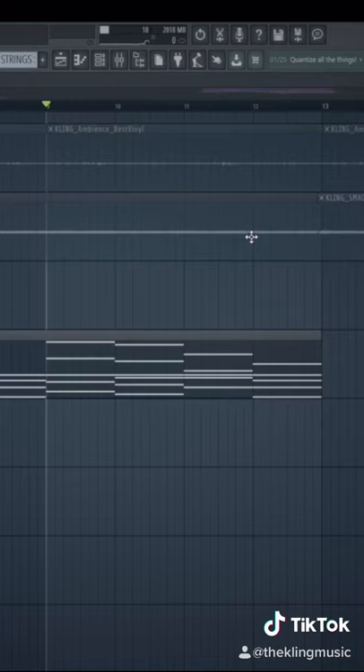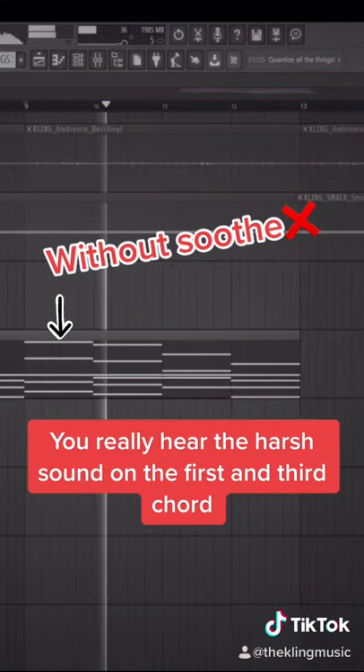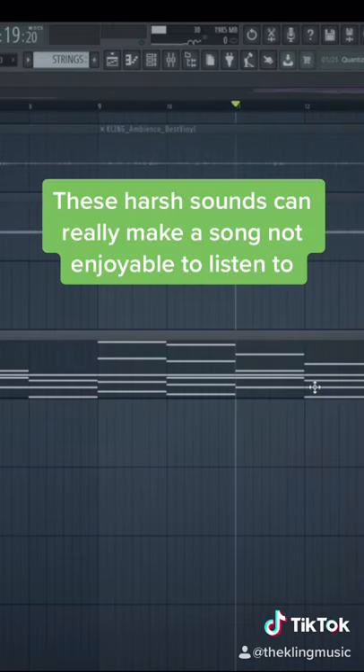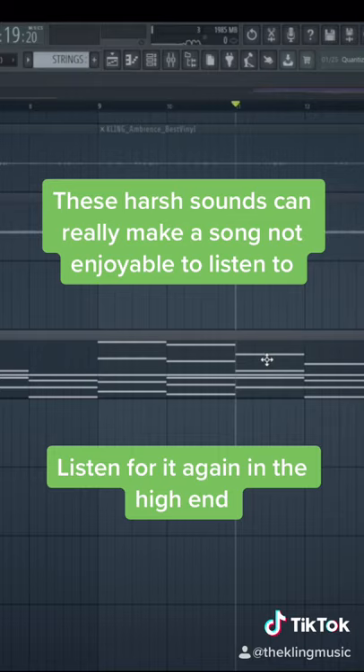Here I have some violins without Soothe on. You guys can hear right here there is a really harsh frequency on this chord.